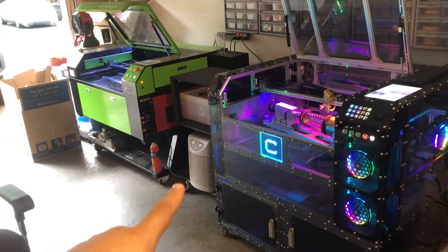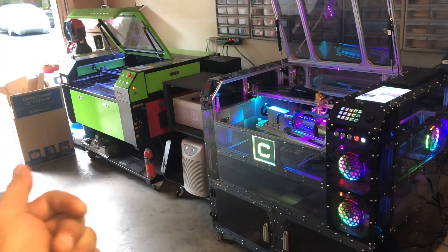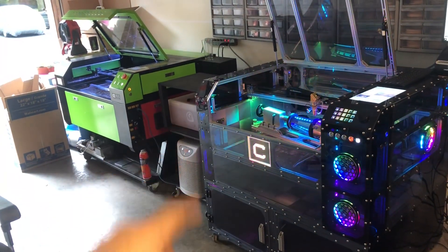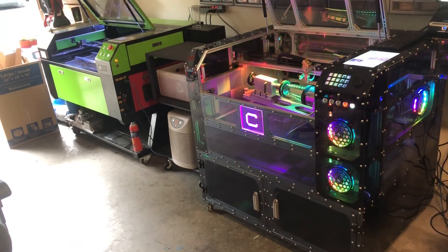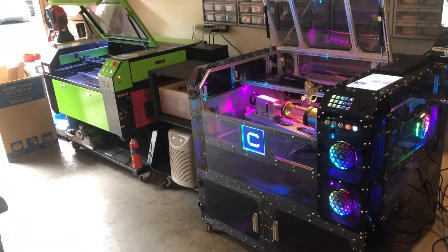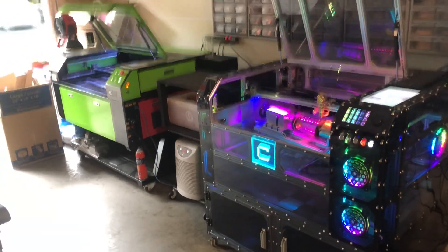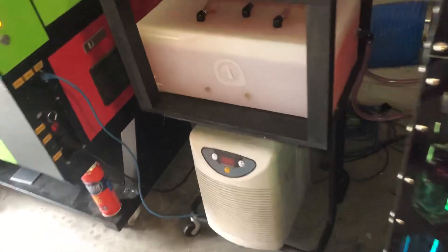This is the solution I came up with: I kept the same chiller, threw away the cooler, and got this five-gallon reservoir. Instead of water, I'm using RV coolant, so it's tinted red.